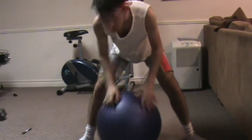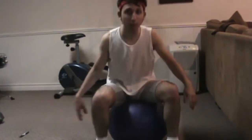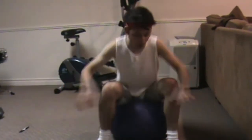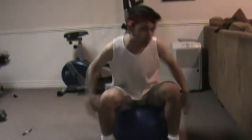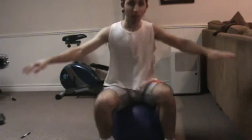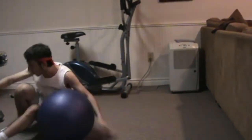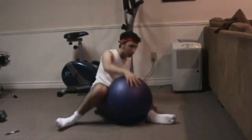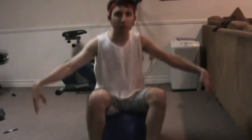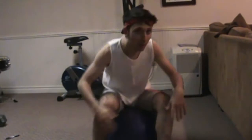Here's how you use this bouncy ball. First, you sit on it. Then you just want to bounce up and down and you can put your arms out like that. This increases the muscle in your gluteus maximus and stuff like that. So you just keep bouncing. This comes natural to me because I do this all the time.